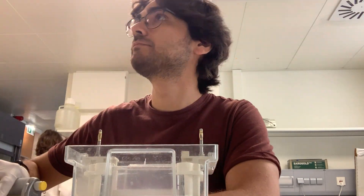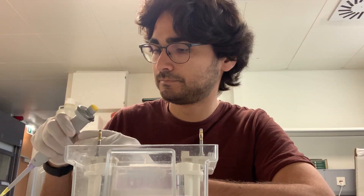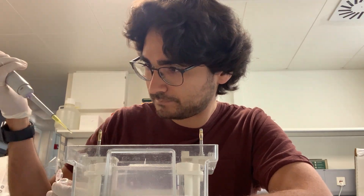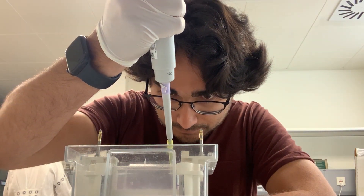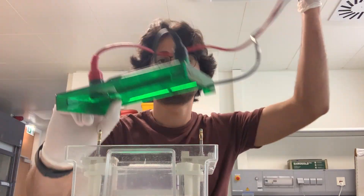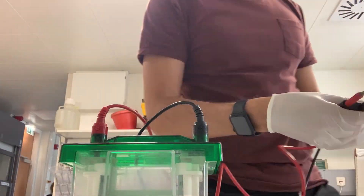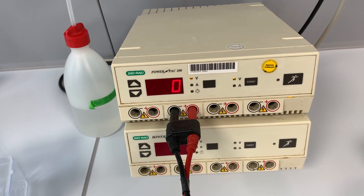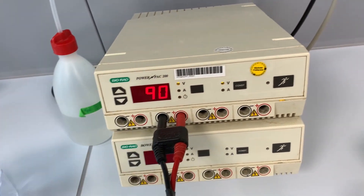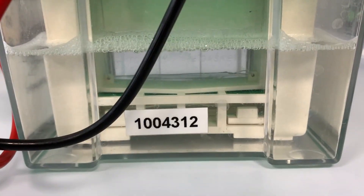When the samples are done, I spin them down in a mini centrifuge to collect the sample at the bottom of the tube. Next I load my samples and marker into the slots. Try to be very careful at this step — spilling the sample into a neighboring slot can ruin your experiment.